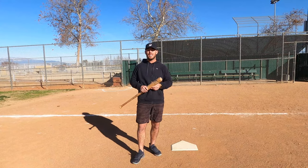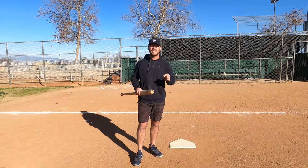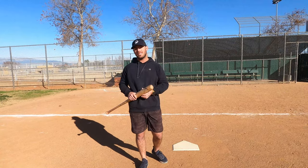If you guys got something out of this video today, let us know in the comments section below. If you guys haven't subscribed already, hit that subscribe button. If you guys like our baseball content, continue to keep watching our videos — we're trying to push out more videos to you guys more consistently.